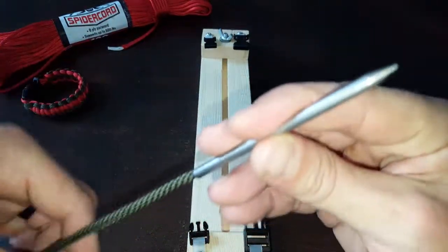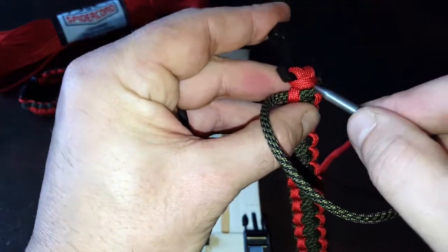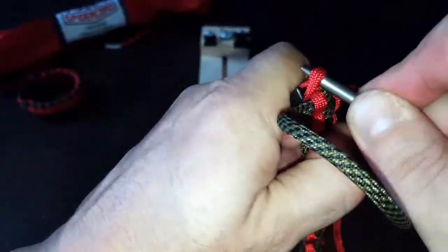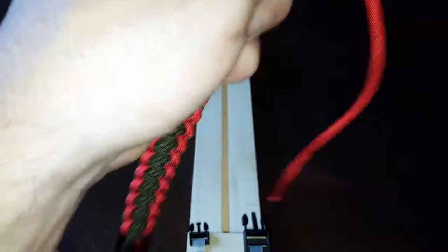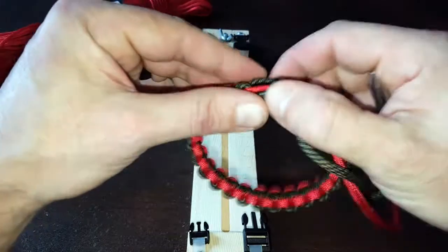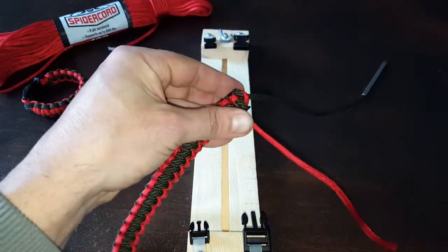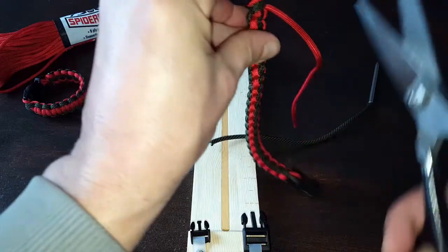Now we have our fid or needle attached, just to make things easier. Remember, this is the underside, and from this point here with the green, I want to feed it through this little bite here, pulling it nice and tight, making sure the other end is nice and tight too. This is the inside of the wrist, so we want it hidden on the inside — that's why I fed it through there. From here I can go ahead and cut off that end. It's nice and tight and already on the inside, so I can cut it.